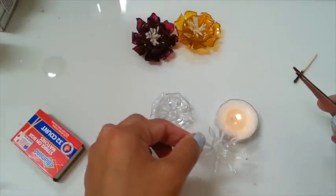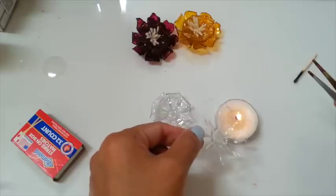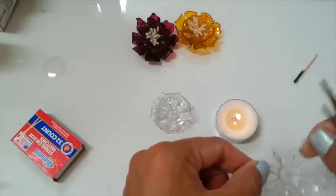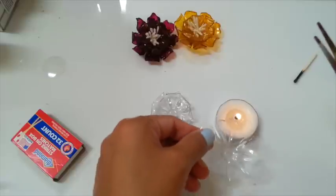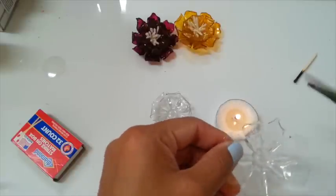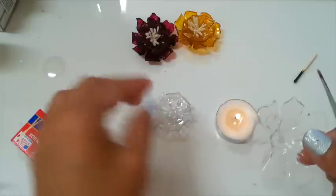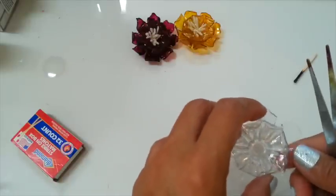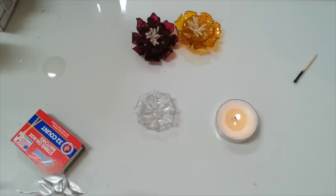This one is gonna be the layer on the top and this one is gonna be the bottom. What I'm going to do is melt at the edge a little bit — not much. You can use tweezers so it doesn't burn your hand. I don't want to curl it too much because I want that one to lay in there.